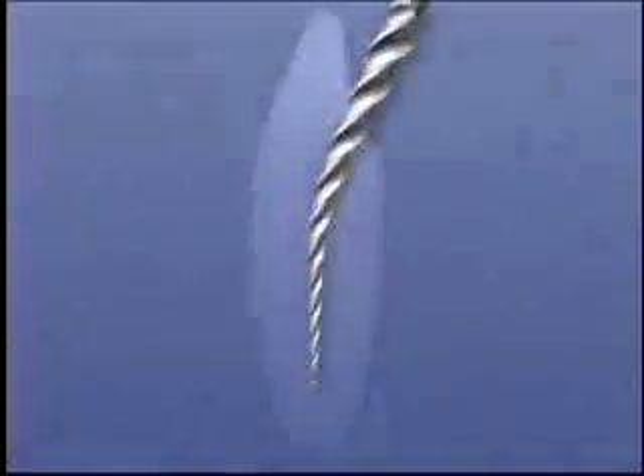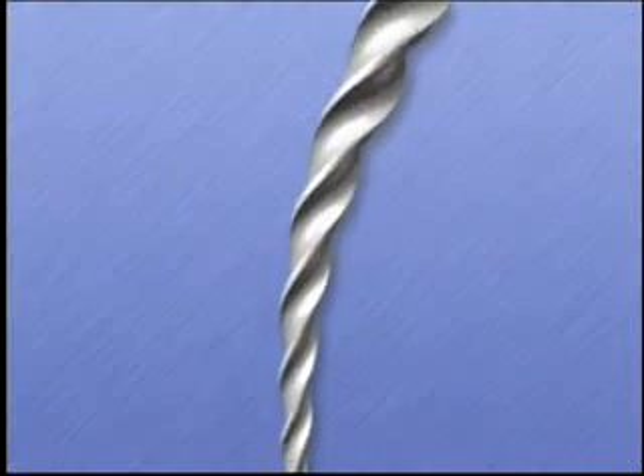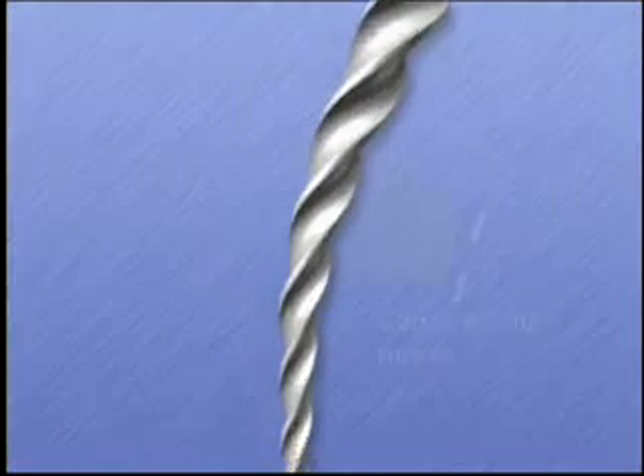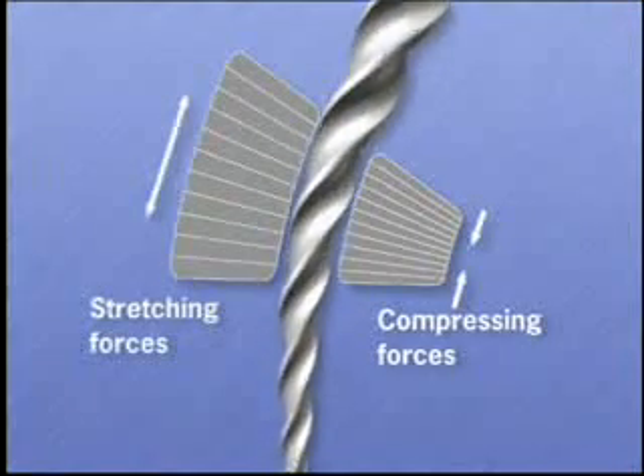Natural or artificially created curvatures in the coronal half of root canals are the most dangerous curvatures encountered with rotary instruments. When an instrument is bent around a curve, the metal experiences compressive forces on the inside of the curvature and stretching forces on the outside of the curvature.